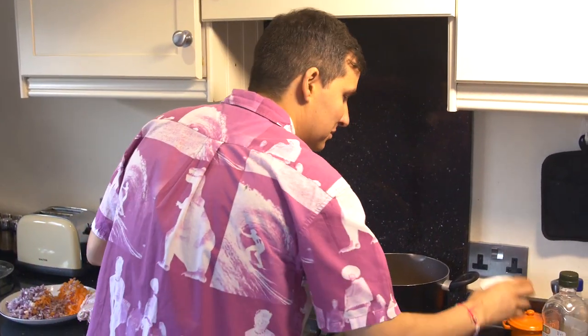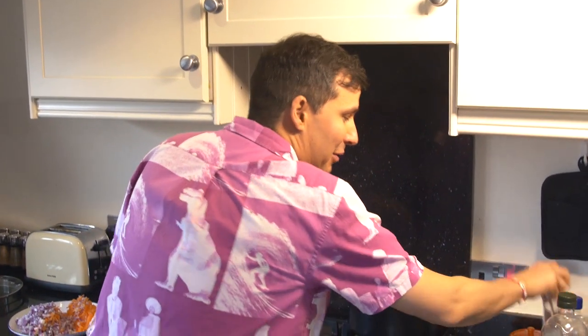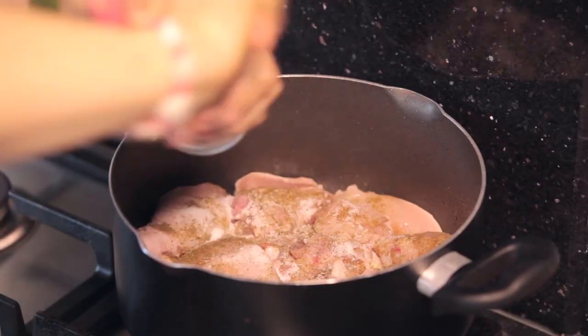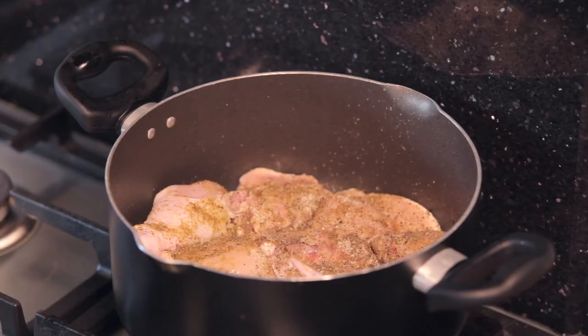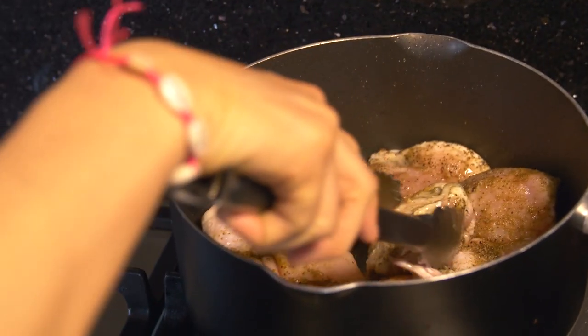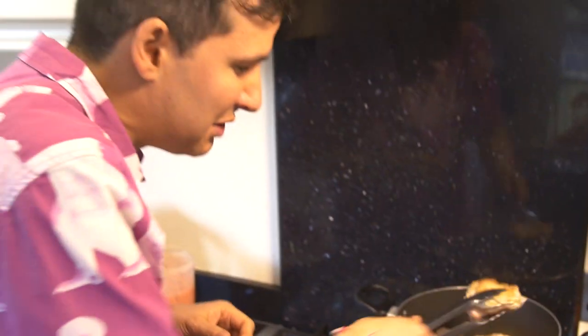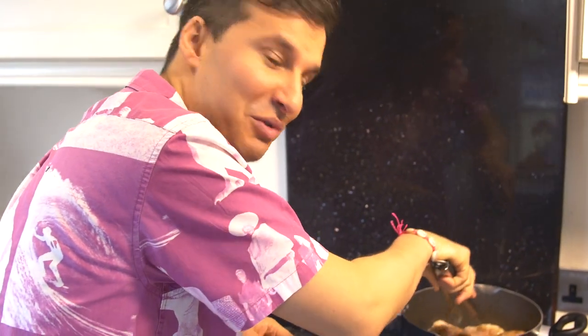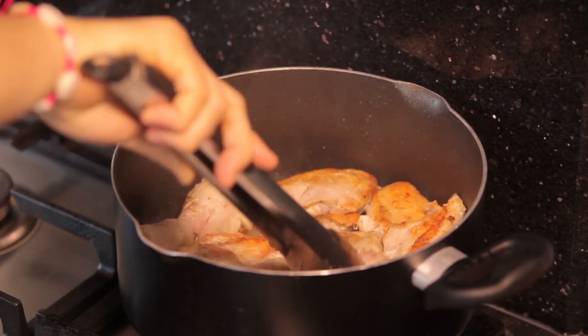Add some salt — about a teaspoonful and a half — and then crack a load of pepper on it, again about the equivalent of a teaspoonful and a half. Just leave that for about five to seven minutes. After a few minutes, check to see what it's like. We're nice and golden there, nice and crisped up. We're just going to turn all these round now and leave them for another five to seven minutes.